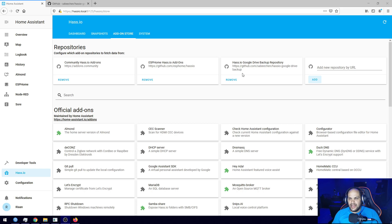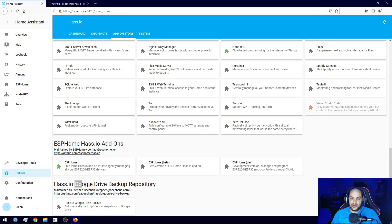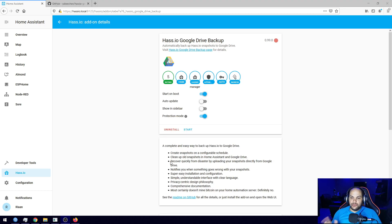Once that's been added, scroll all the way down and you'll see the 'hassio Google Drive Backup' repository. Click on the name of the add-on — it'll give you a lot of information to follow along. Click the Install option, wait for it to install and set everything up.